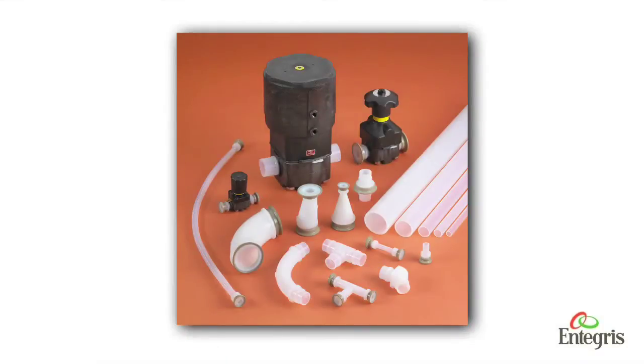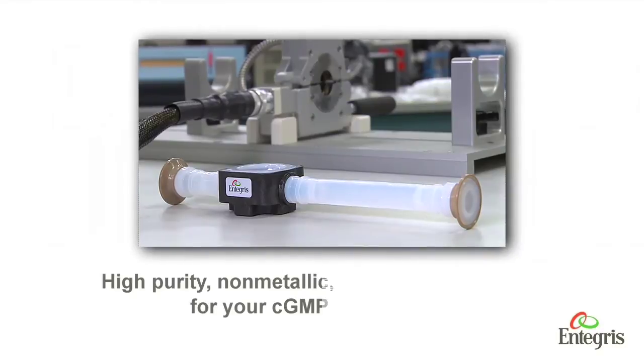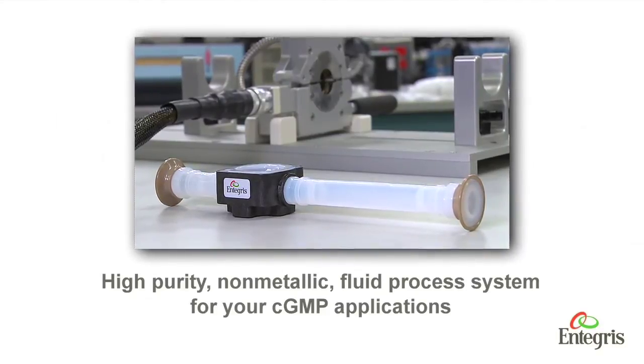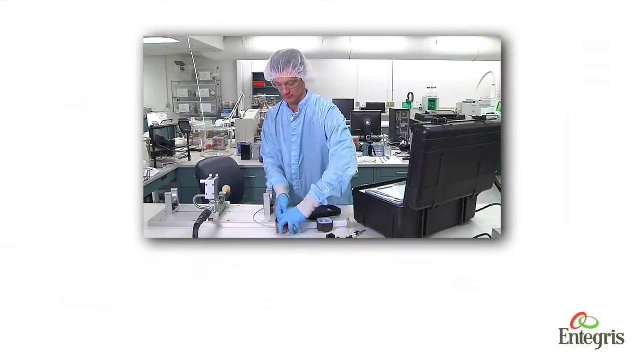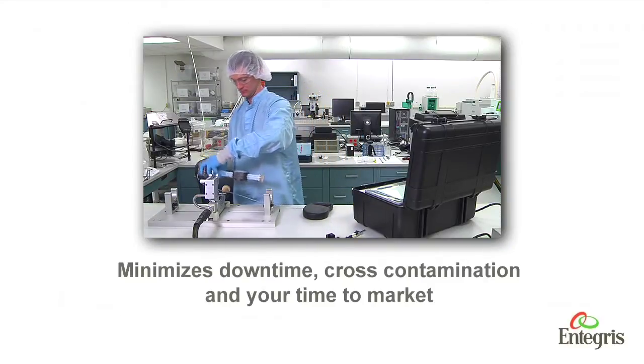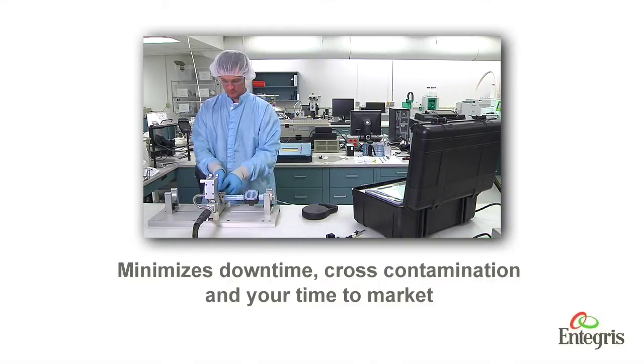Discover the corrosion-resistant, chemically inert, and easy-to-clean Synergy Sanitary PFA components. Now there's a high-purity, non-metallic fluid process system for your CGMP applications. The Synergy system minimizes downtime, cross-contamination, and your time to market.